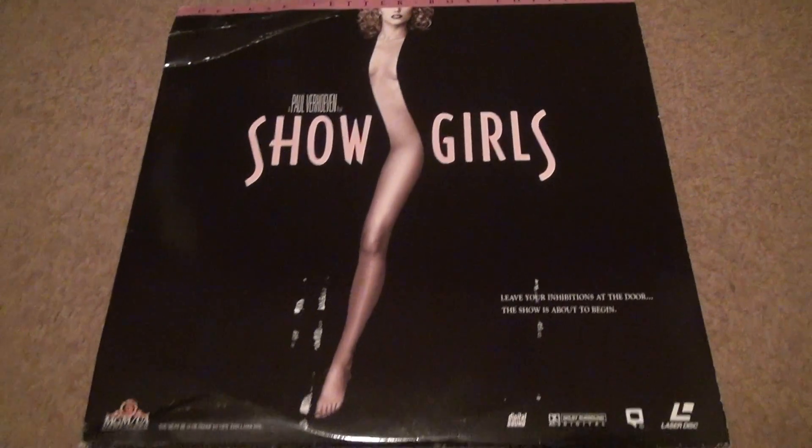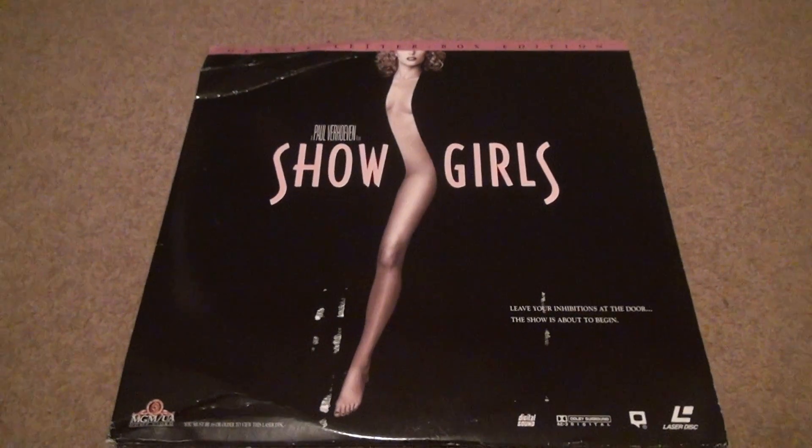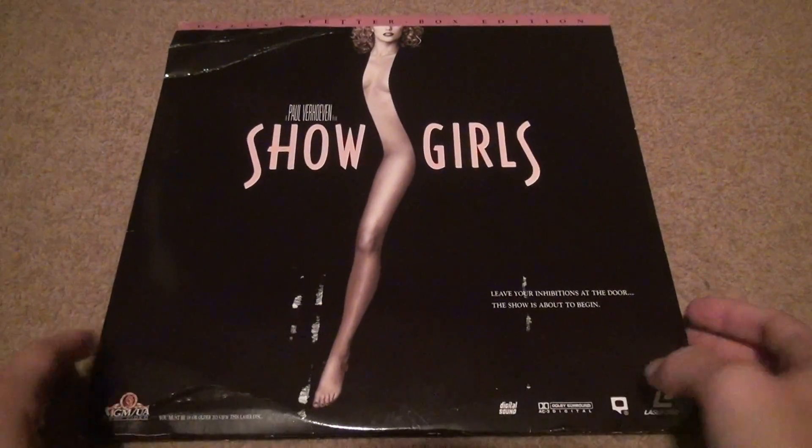Here we have the Showgirls unboxing. Now this one's kind of beat up — the outer casing of this LaserDisc box, or whatever you want to call it. This is something that you have to deal with. Here's the back.